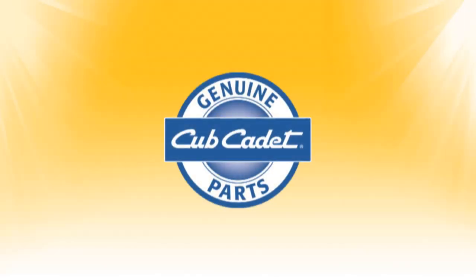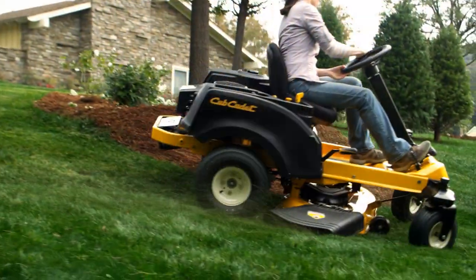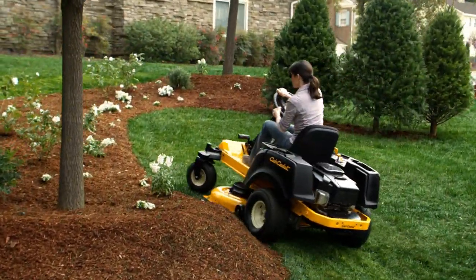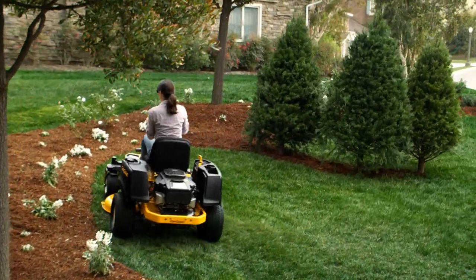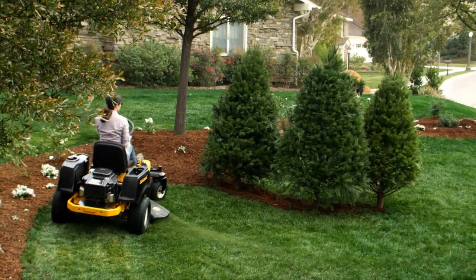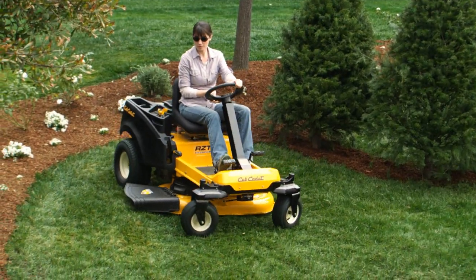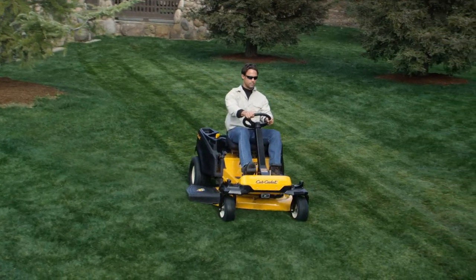At Cub Cadet, we are committed to ensuring that you have the best experience with your zero-turn rider. This video will show you how to perform 25-hour maintenance on your Cub Cadet zero-turn rider. The operator's manual lists the required maintenance and hour intervals, and depending on your model number, the instructions in this video may vary slightly.